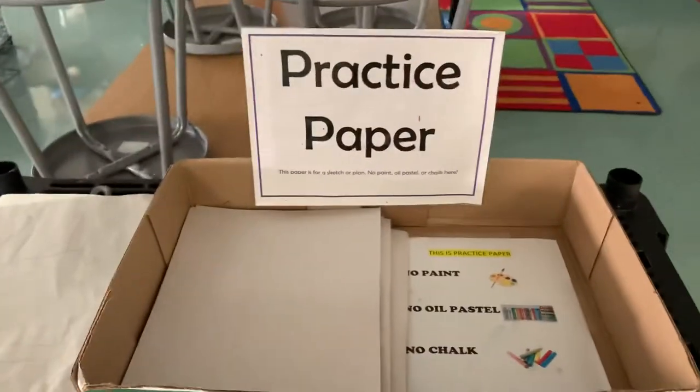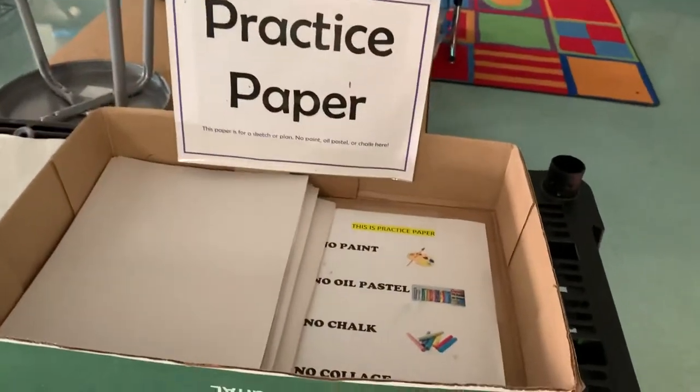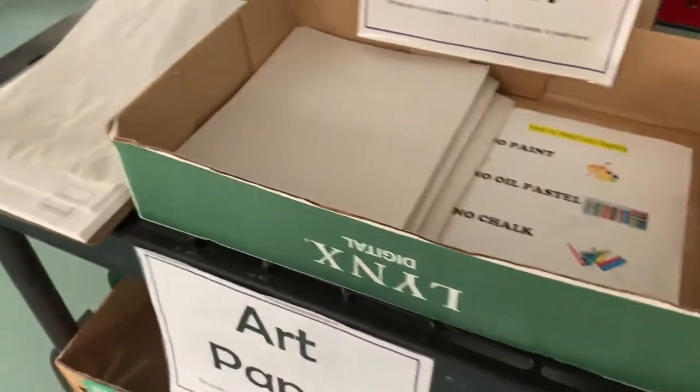When I'm finished with my practice paper, then I come down below and take a piece of the nice painting paper. This is the paper you may paint on. Please do not paint on any of the practice paper — it's too thin. This paper is much nicer. The paper in the middle, that's where we paint.